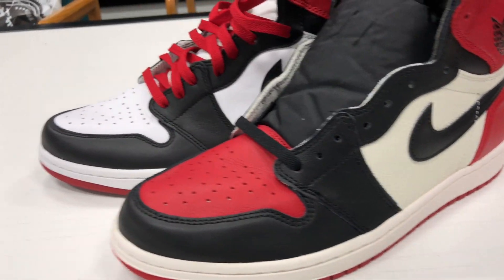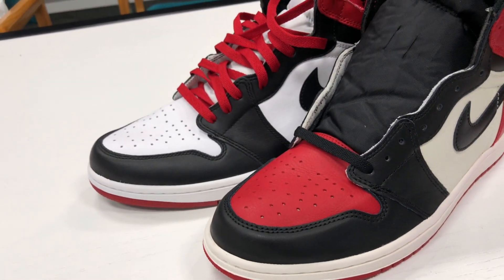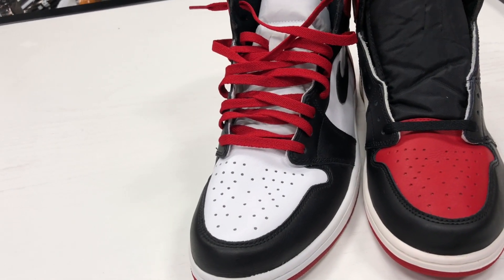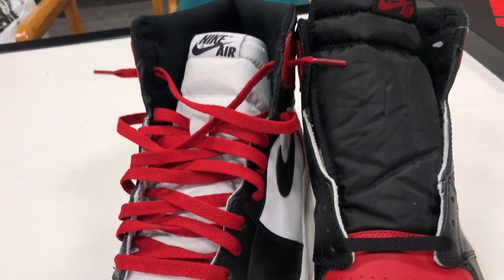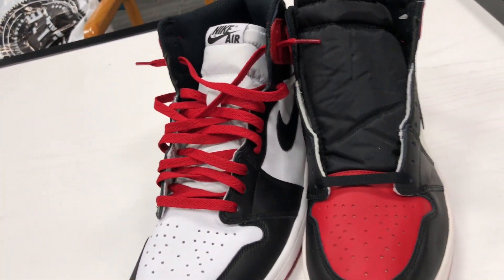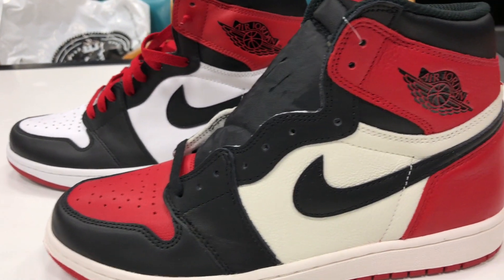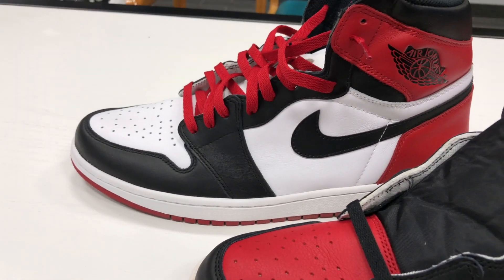This shoe is based off of the Black Toe, and you can see the reason behind that. Also, the differences with the white in the toe box area where your holes are for breathability. There's a white nylon tongue with the black Nike Air. You can see how they switched it up — the summit white compared to the all white on the Black Toe.